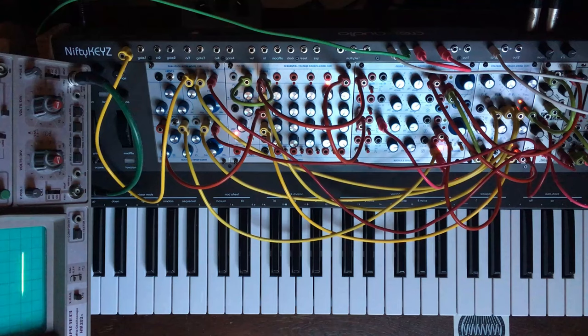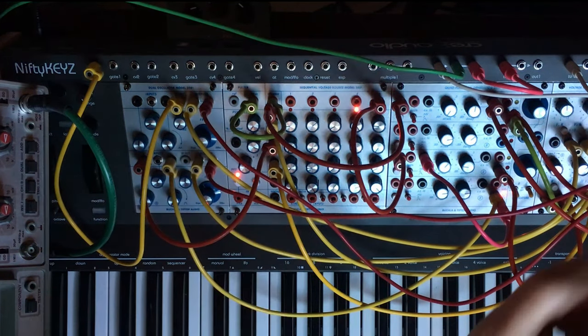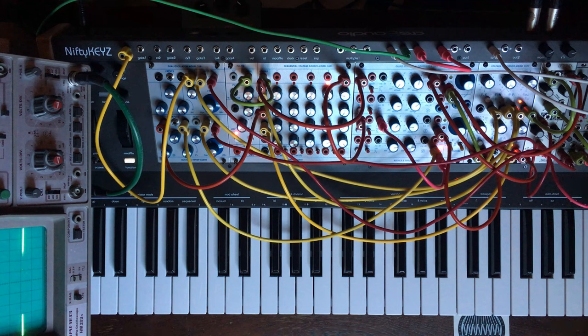Hey there everyone, I hope you are all doing good. Today we are going to talk about the 245T and 257T by Tip Top Audio and Buchla.